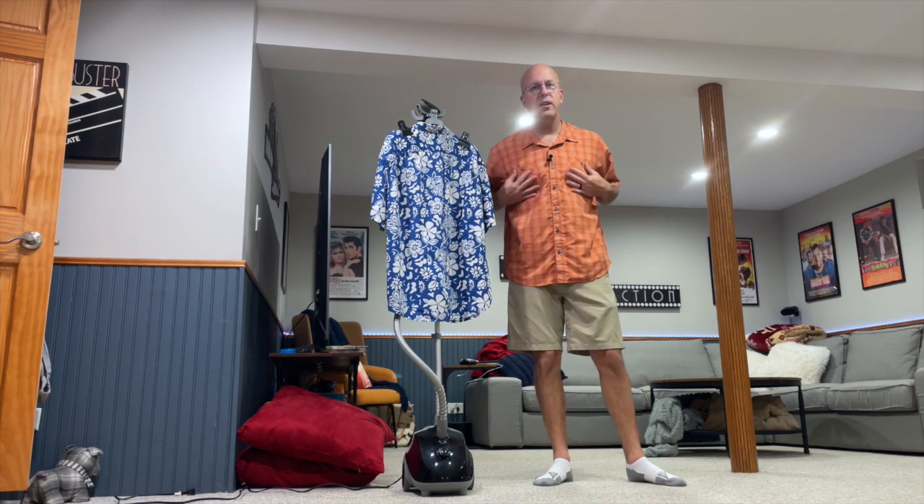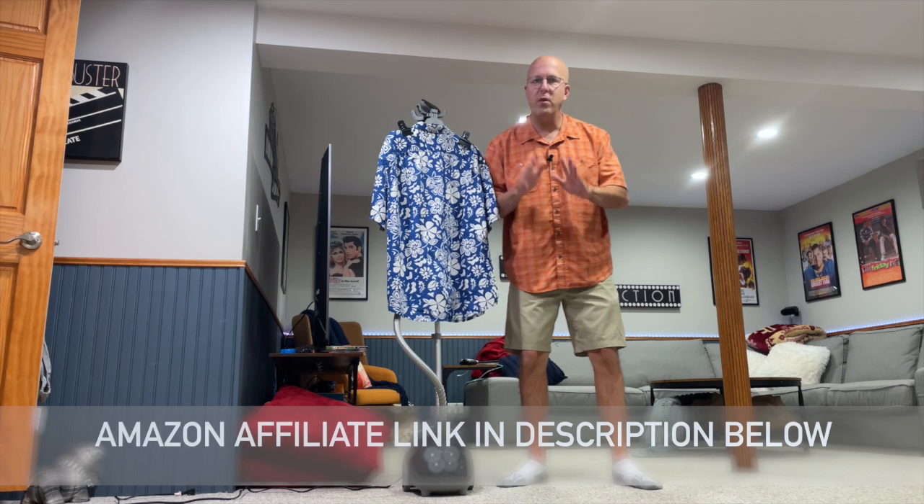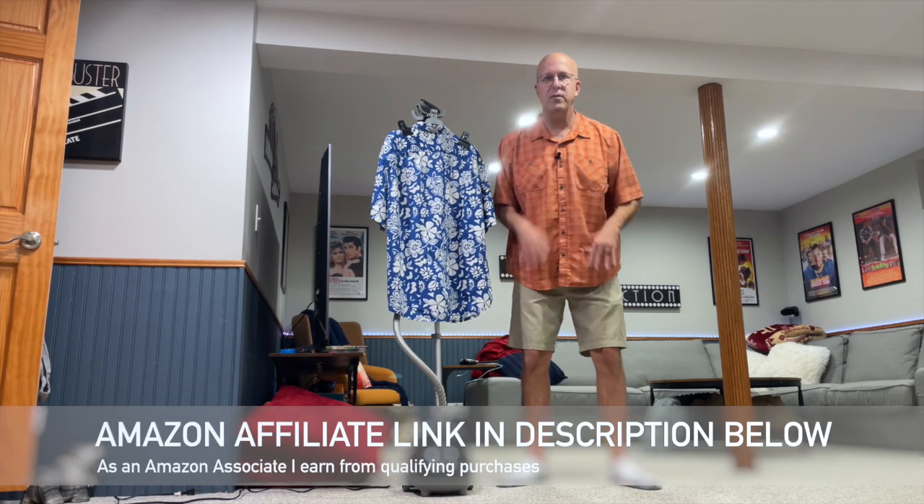Hey everyone, welcome back. And if you like button-down shirts or just looking nice and clean, this little product might be one for you. It's a sweet, crispy, stand-up professional steamer. Let's take a bit of a closer look.